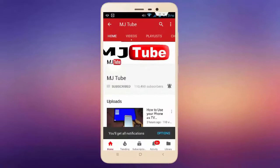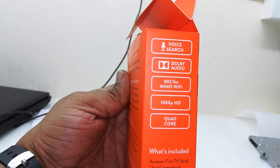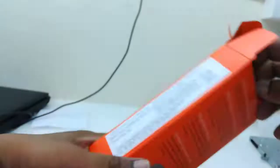Do subscribe to MJTube and hit the bell icon for latest videos. The box includes a white search remote control, two AAA batteries, a power adapter, a USB cable, and an HDMI cable. So all these things come with the box.